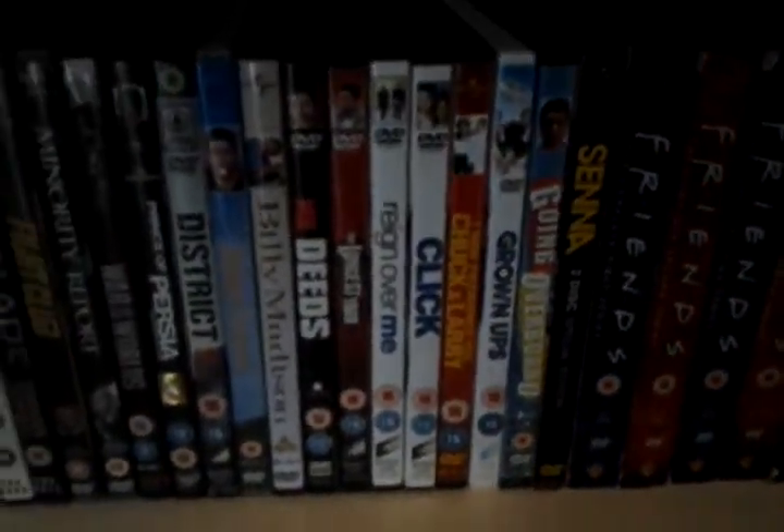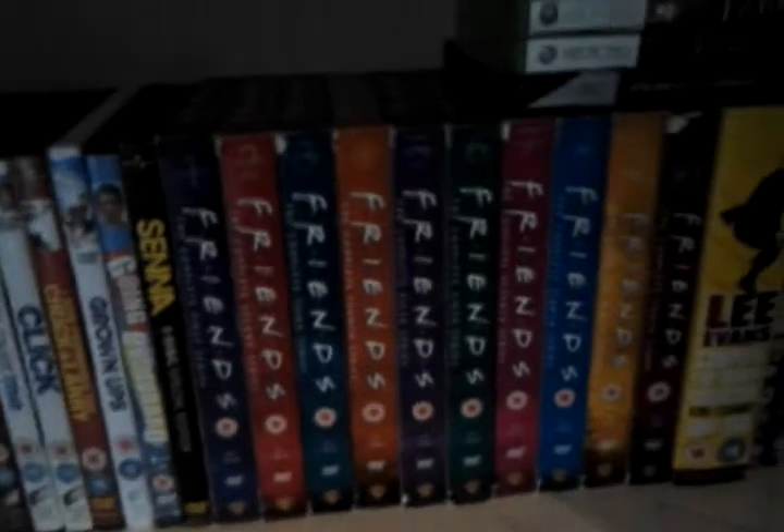Coming over here, you've got all the Adam Sandlers — we're a big fan of Adam Sandler. And then you've got Friends, Marley and Me, and some more. On top of that, look — Xbox 360 games which I can't fit on my shelf, it's a pain.